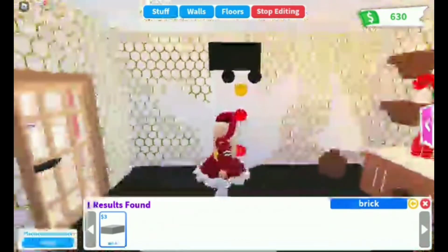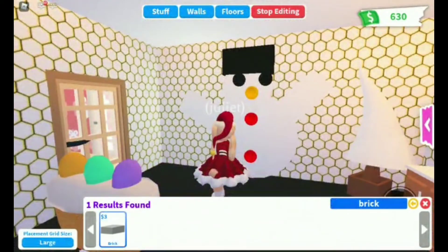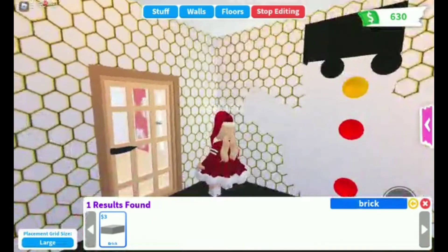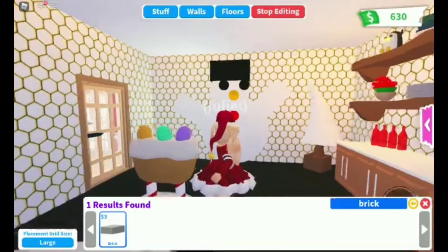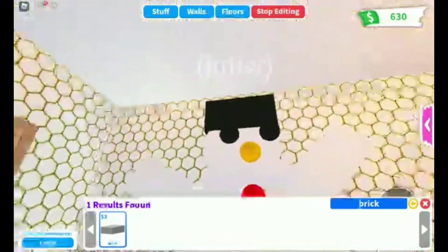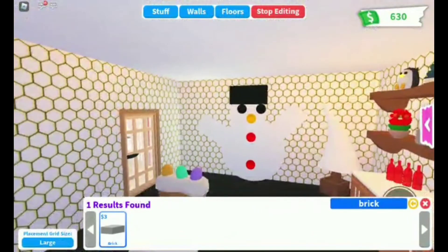This is a snowman. To make it, all you need are bricks for its hands, a brick for its little cap, a bow for its buttons, its nose, and its eyes, a giant circle for its body, and a small little circle for its head. That's how this looks!